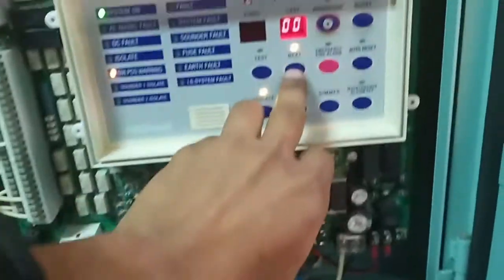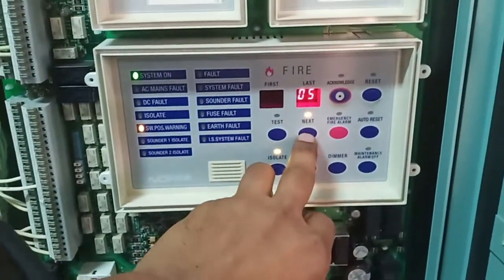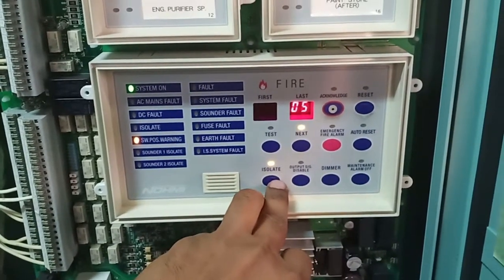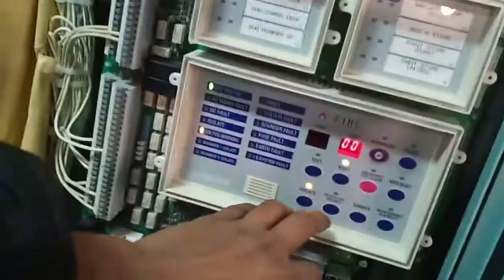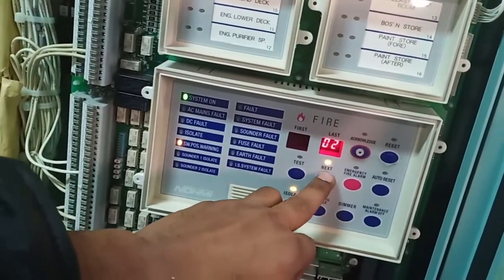We press isolate if you want to isolate a certain area. Select whichever area you want to isolate, then again select isolate — so this is isolated. If you want to unisolate it or remove the isolation, you do the reverse.